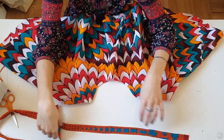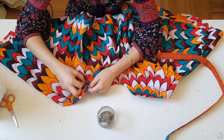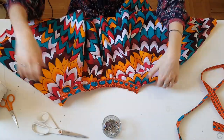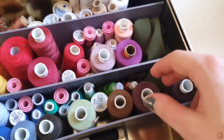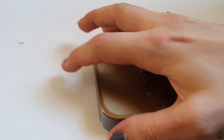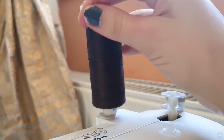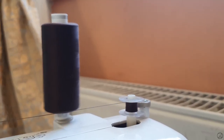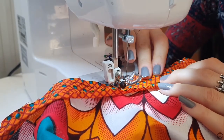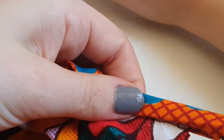Once I had my bias tapes ready, I pinned them onto the two necklines of the top, right sides facing together, then sewed them on with the machine at 1.5 cm seam allowance. Then I folded the bias tape back towards the inside of the top and fell it down by hand.